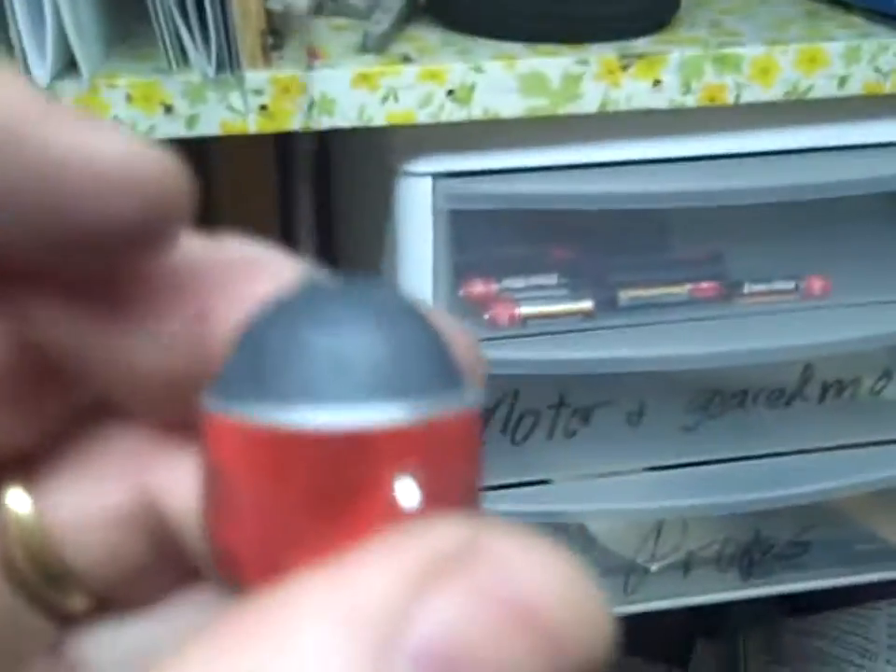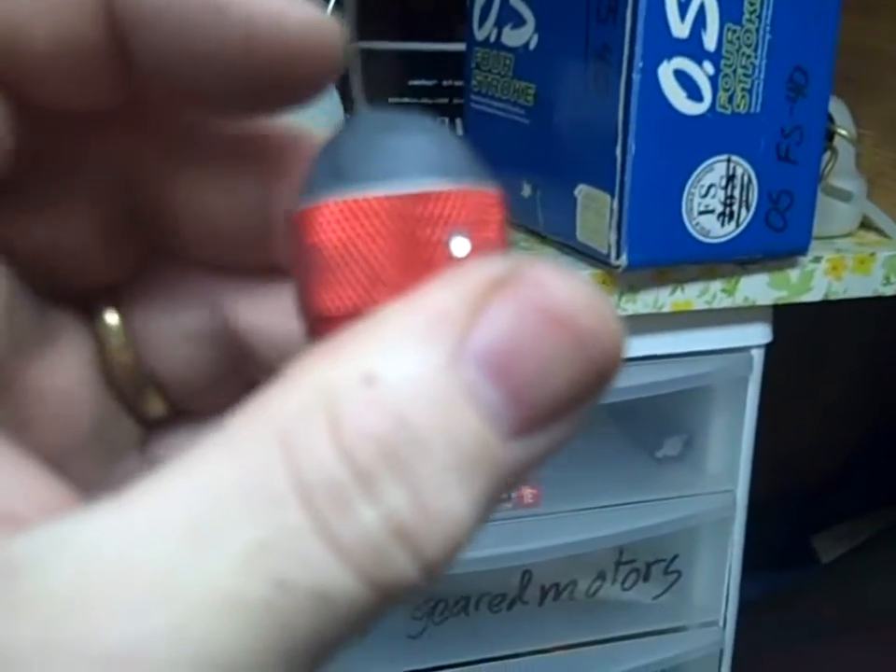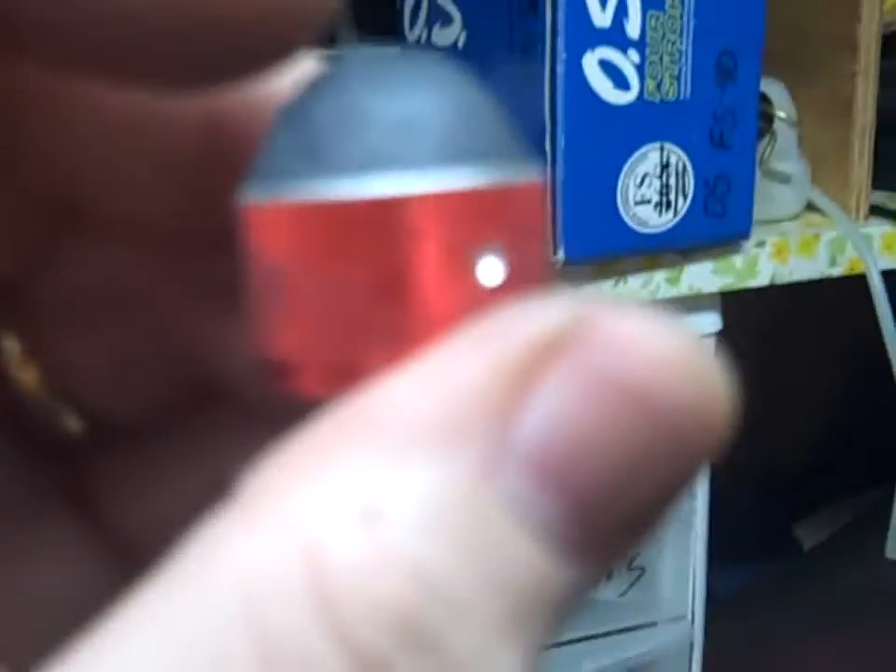Here are my lights. I'm going to snip these wires off short, then curl them up into a circle so it's easy to solder on.